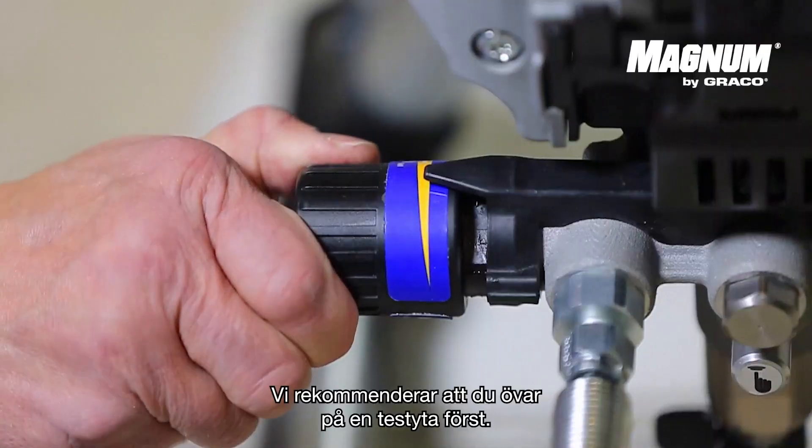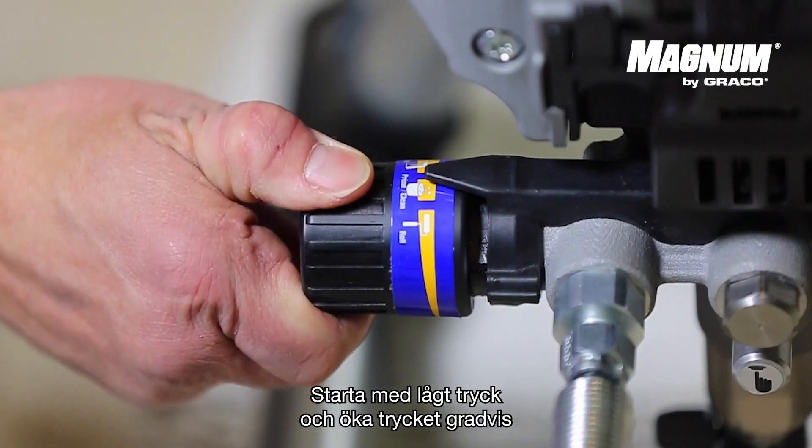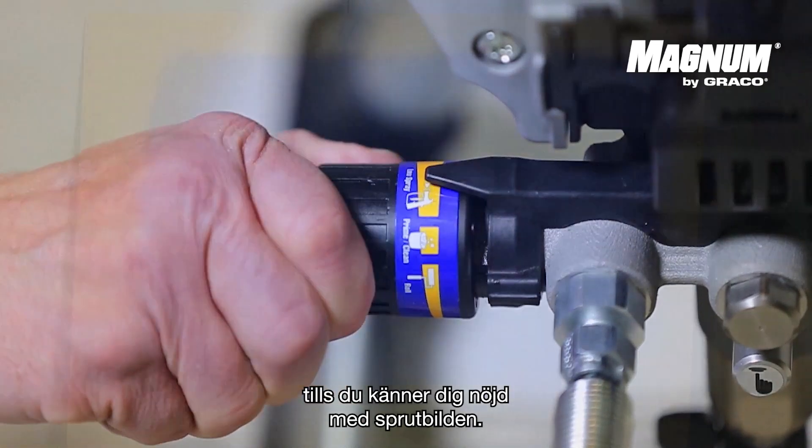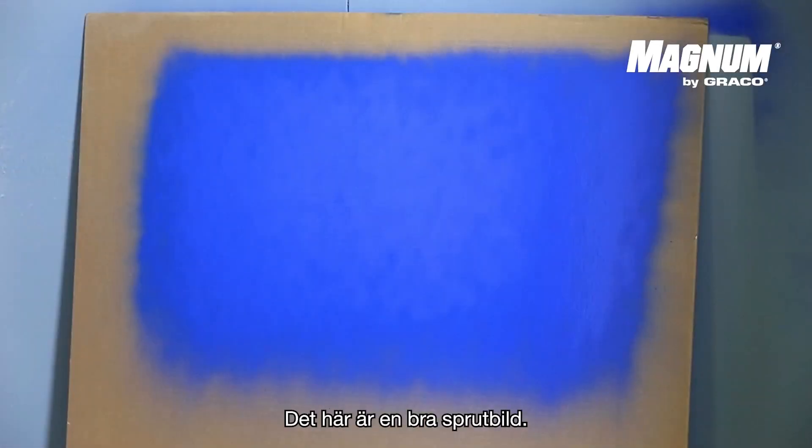We recommend you to practice on a test surface first. Start off with low pressure and increase the pressure gradually until you are satisfied with the spray pattern. This is a good spray pattern. You will notice that there are no runners and that the strokes are smooth and even.